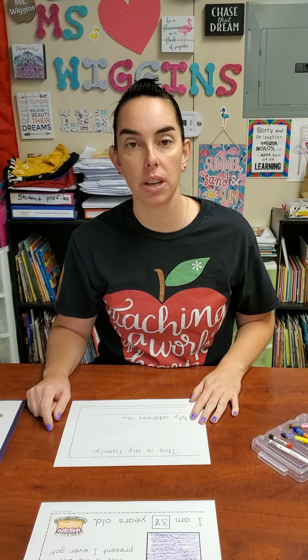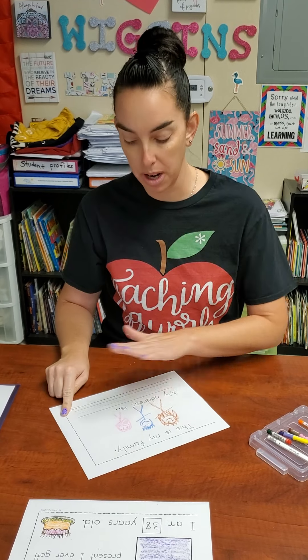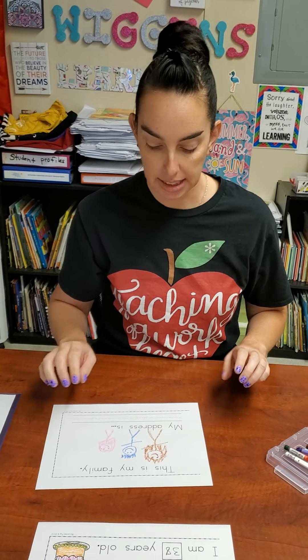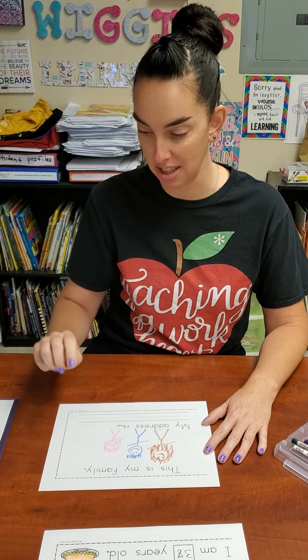All right, the last page — you're going to make a picture of your family. So in my family, I have me, the mom, and I have long hair. I have my daughter, my son, and my daughter. She has long hair too, so I'll give her long hair as well. And then as far as your address, do not worry about this. You do not need to do your address on there unless your parents want to, because you might move when you guys are older. All right, my friends, that is your first activity for today. We will see you later. Bye.